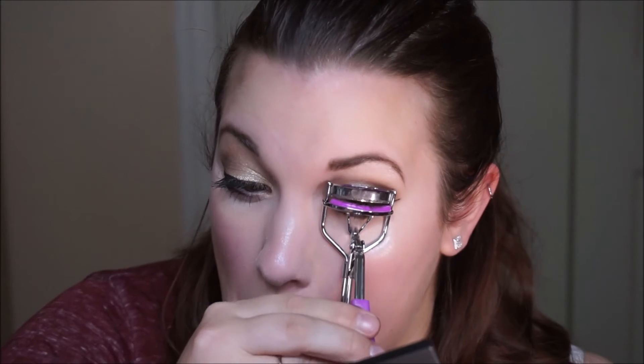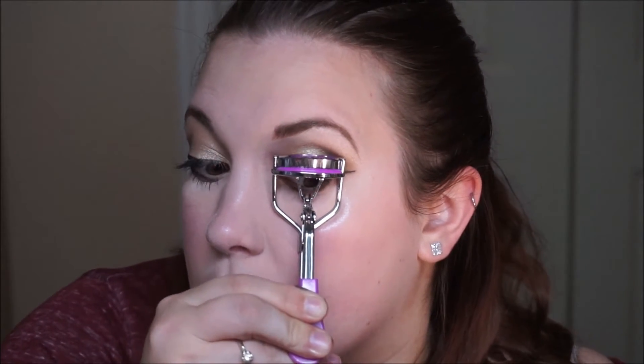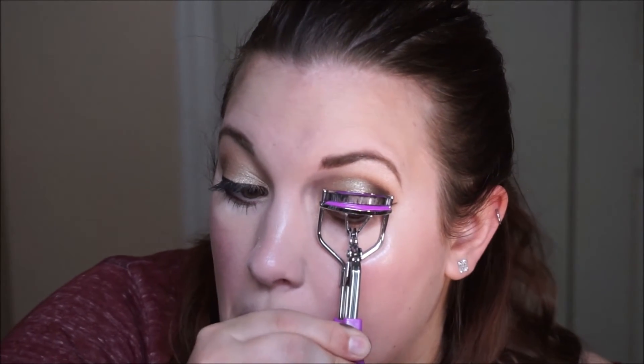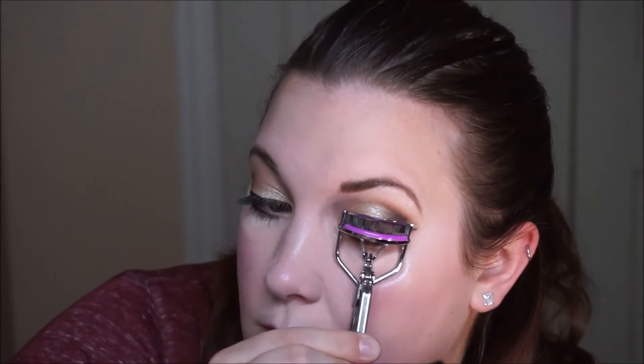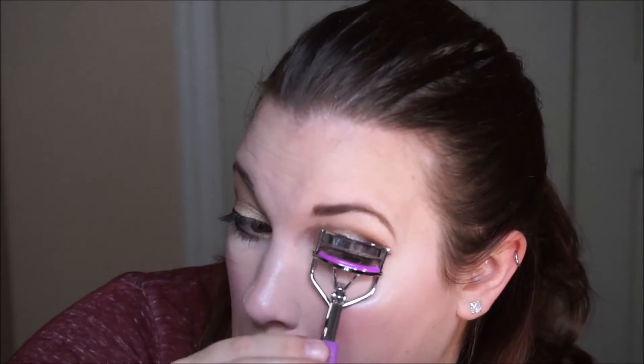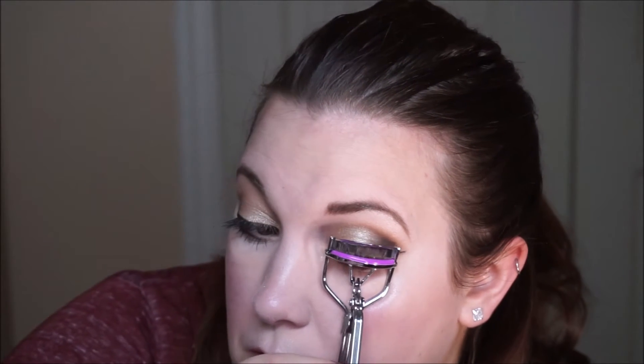Next, we're going to curl our lashes with a Revlon lash curler. Don't poke your eye out and don't pinch your skin — that hurts really bad. Just make sure that you're curling your lashes; if they're long enough to touch the ceiling, that's awesome, mine are not. Pulse it a few times to get those lashes curled.